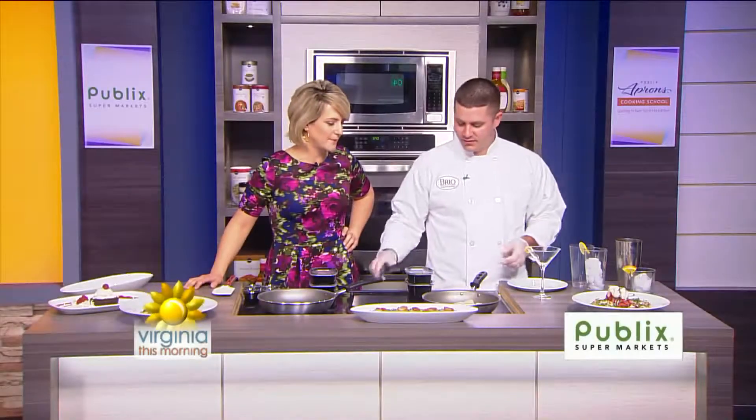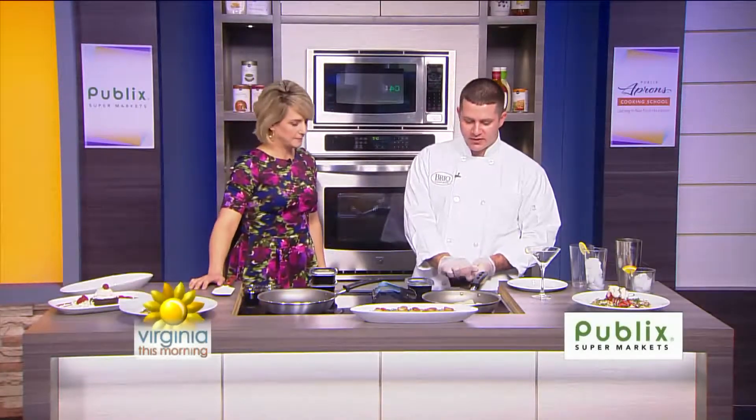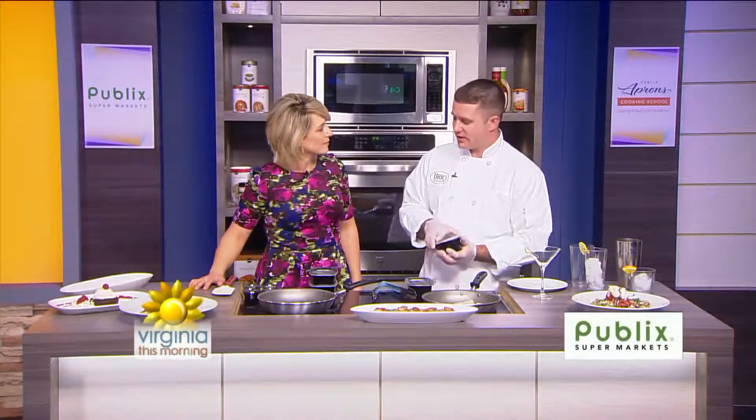So we have the scallops going. You're going right with butter on these — cooking in brown butter rather than an oil. It brings out a little bit more flavor of the seafood.